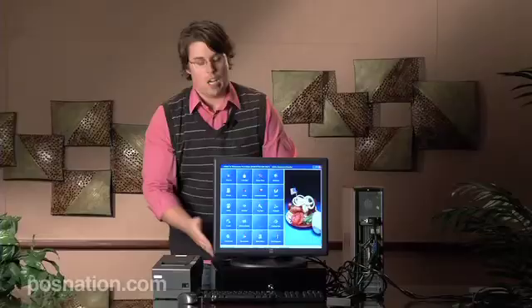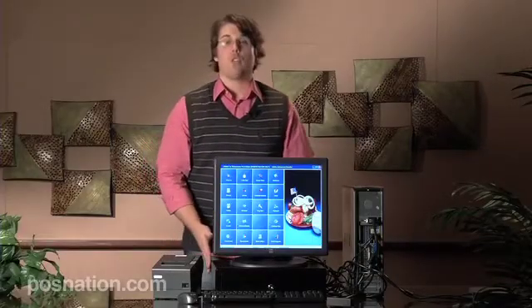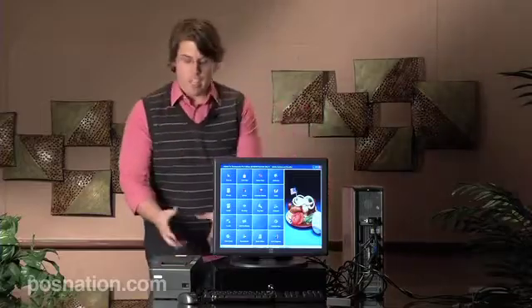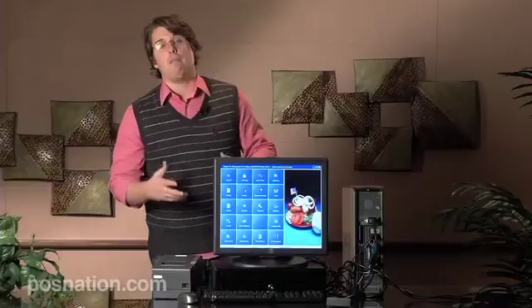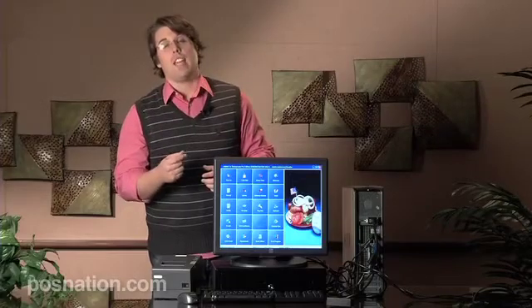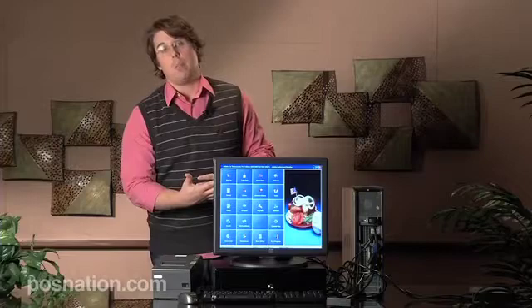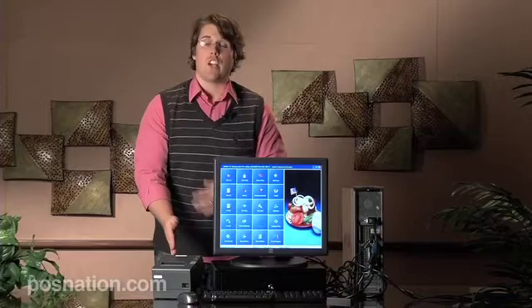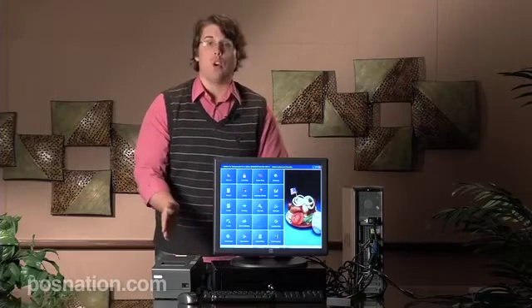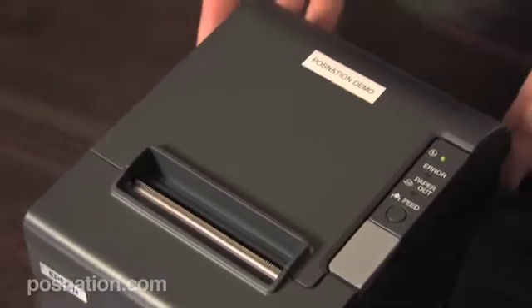We're also going to have our standard cash drawer. It's a 16 by 16 fully industrial steel-gauged cash drawer that's going to be automated. It actually connects to the receipt printer. The cable coming from the cash drawer looks kind of like a Cat5 Ethernet cable — it's going to plug into the bottom, and keys are going to come taped to the bottom as well. The connection from the cash drawer to the receipt printer is an RJ11 connection via a multi-pro cable.